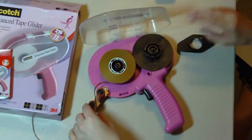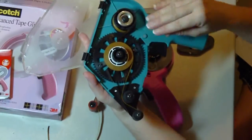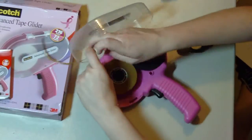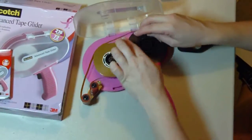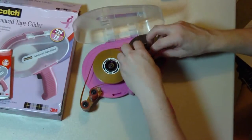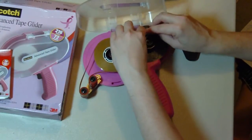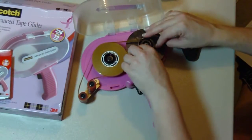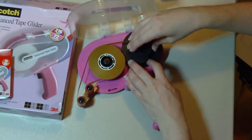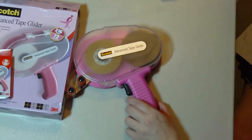Just snap it on. Another thing about the blue ATG 50 — you have to make sure that you have it all the way down, because if you do not, it will not work properly. These are so much easier to load, in my opinion. So you just click it underneath the snap there, loop it through, take it around there, loop it through. It does come with instructions. Click the button so it'll turn — and I always forget to replace that. Close it up and it should be ready to go.